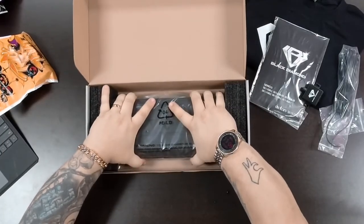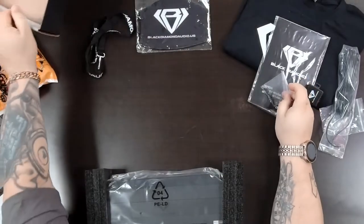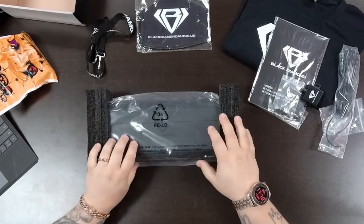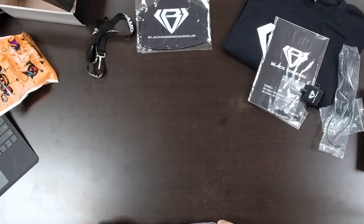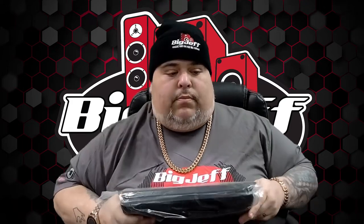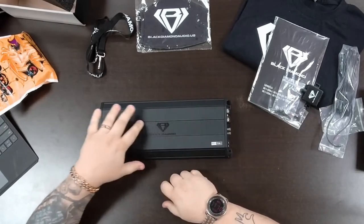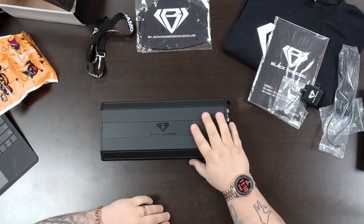I have big hands and this amp is small in size. Over here you get some screws. The size of the amp — you can basically mount this anywhere: a truck, a car, under the seat, on a wall. You can stack them together. I love the size. You have a nice black, almost matte finish, with the Black Diamond logo. It doesn't take away from your system, but you can notice it if you're going to light it up with some LED.